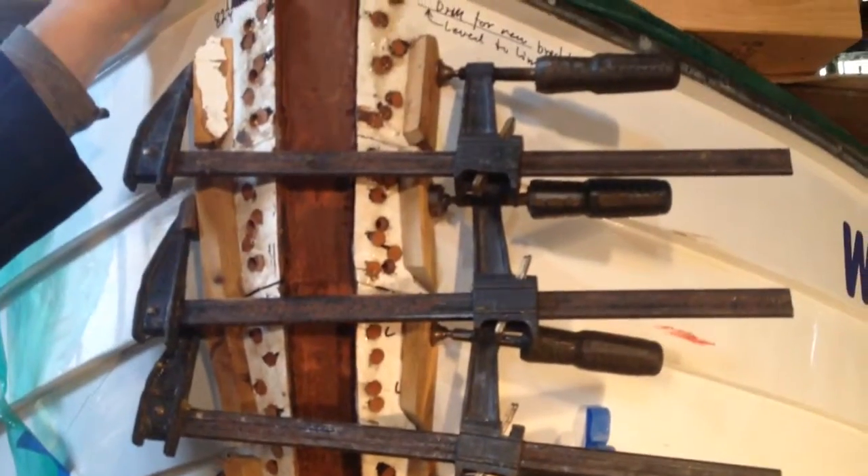And here's a lower piece down here. Very cool. Alright, and the next film will be installing the screws and removing the clamps.